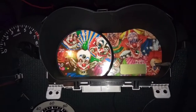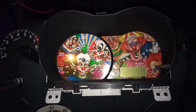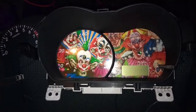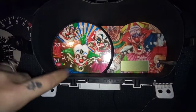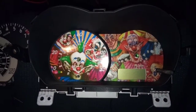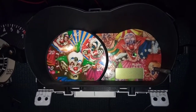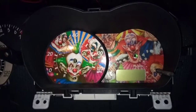Now I'm going to put the needles back and install it so you can see how it looks. One more thing — these aren't made out of paper. I wouldn't use paper; the stock one isn't paper. You can't put paper on a cluster because it gets hot and they do have lights. I have seen cars catch on fire from people putting paper clusters in their car. I don't sell paper and I wouldn't sell somebody something I wouldn't install in my own car.